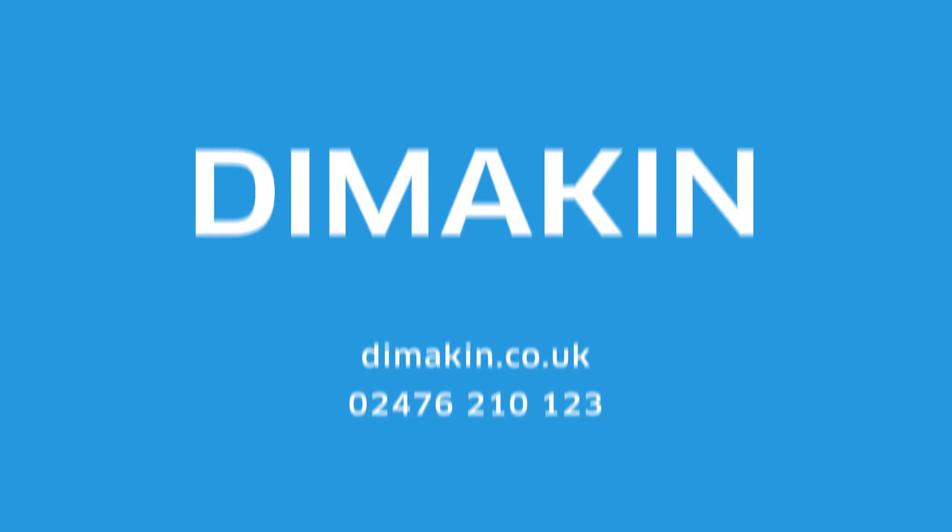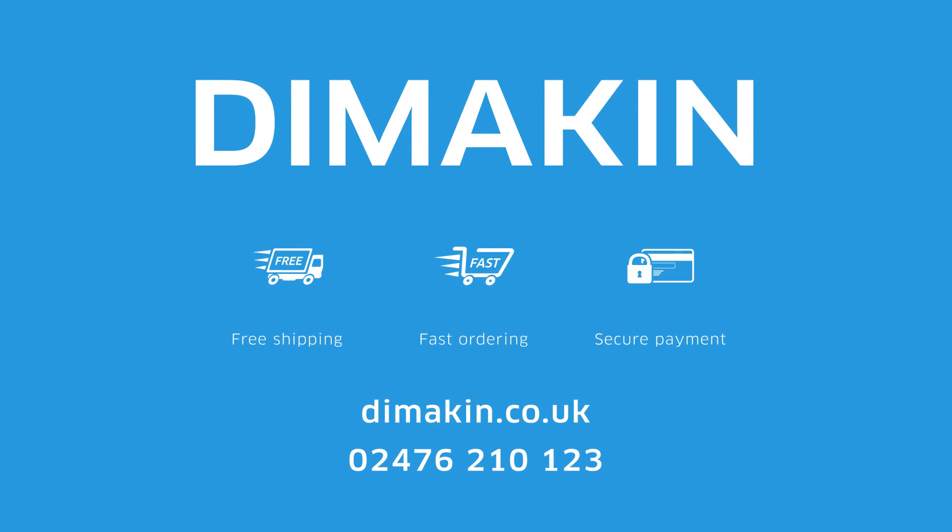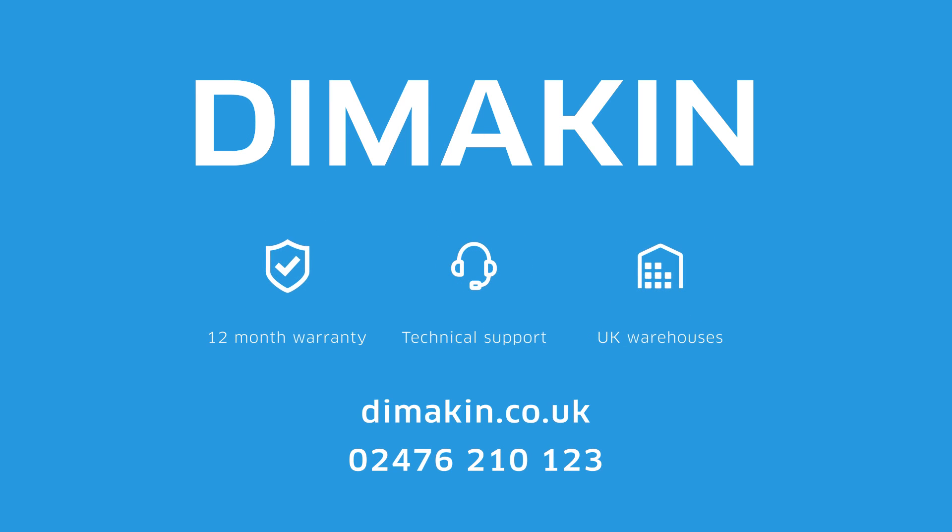For more information, call 02476 210 123 today or visit the website at dimmakin.co.uk.